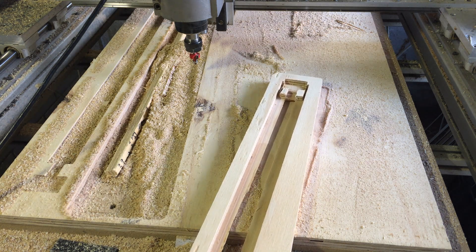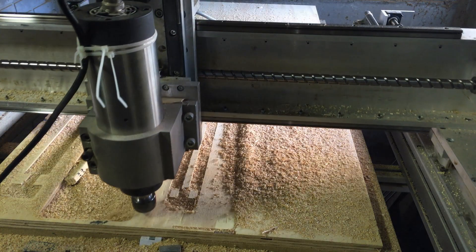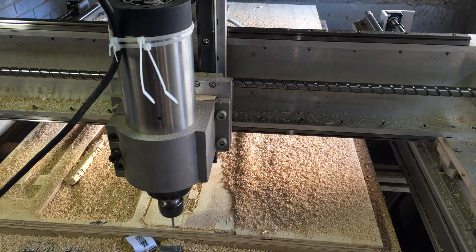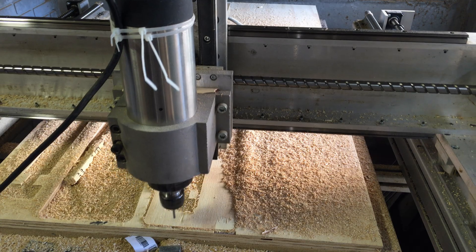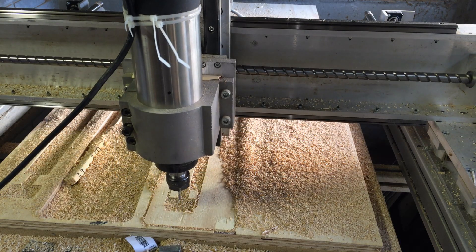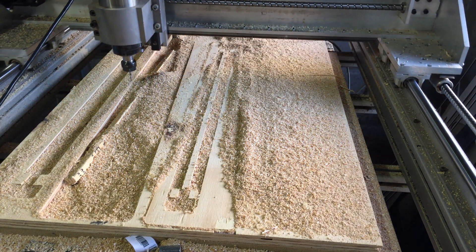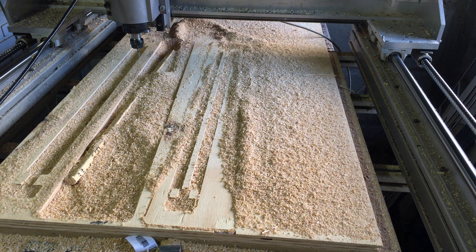Might as well do it all over again. That was an 80mm depth cut with a 4mm one-flute at 4 meters. I'm in it. It can handle. Apparently.